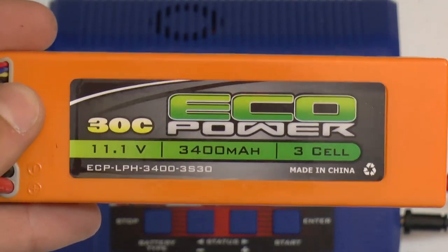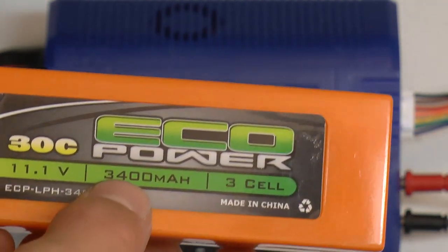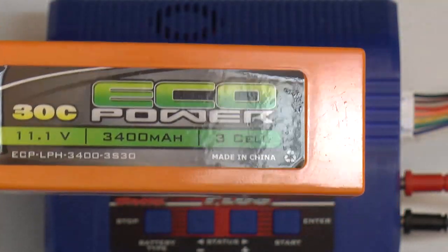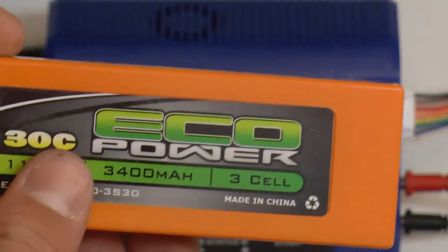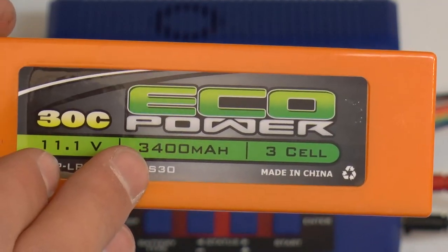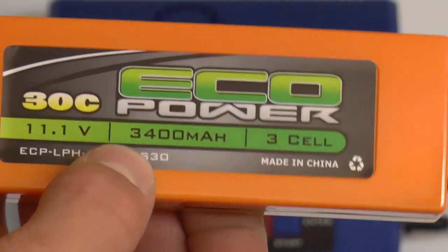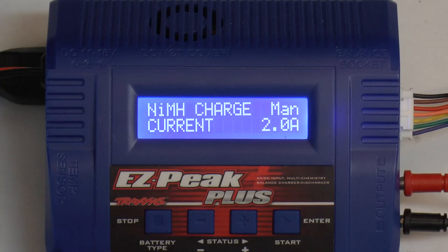For safety purposes I only like to charge my LiPo at 1C, but you can also charge this particular battery at up to 2C, which means twice the capacity — so 6.8 amps. If you charge at 1C it's going to take 1 hour. If you charge at 2C it's going to take about 30 minutes. Charging at 3.4 amps means it puts 3400 milliamp hours into it in 1 hour.